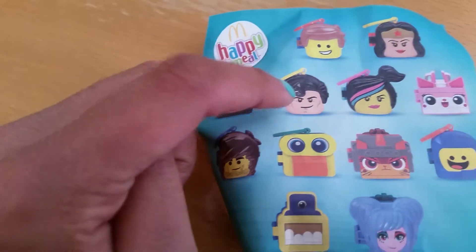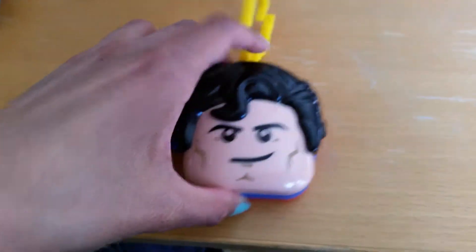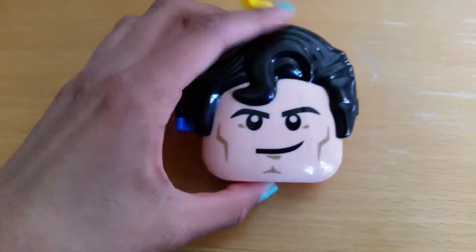And the one we got today is this one. I think this is supposed to be Superman when we look at his colors — this blue and red and yellow. So here we have a cool face of Superman. Super cool! And we can hear some sound here in it.